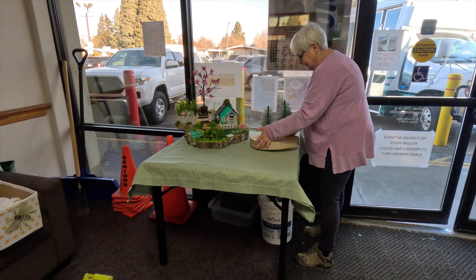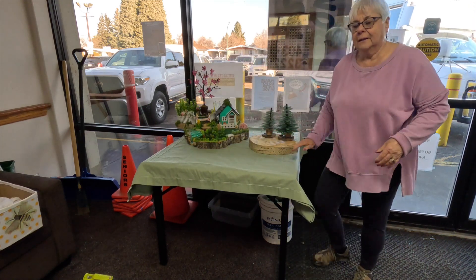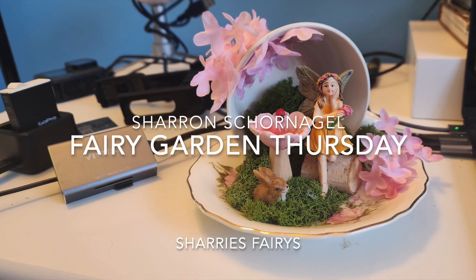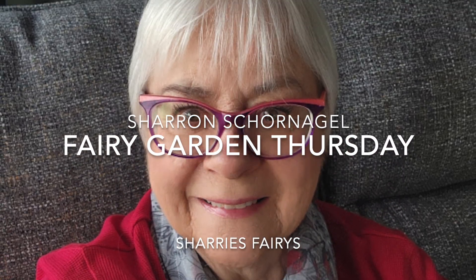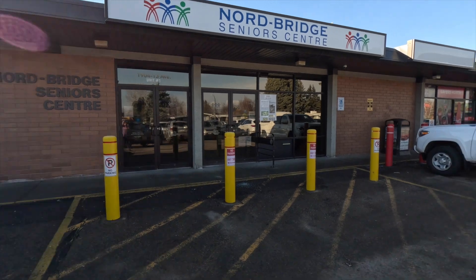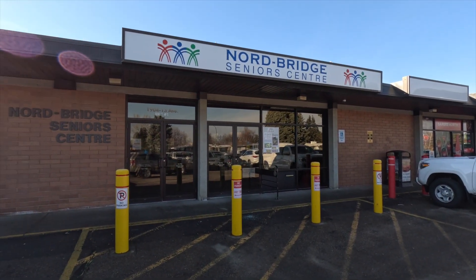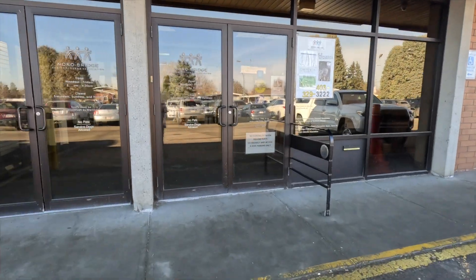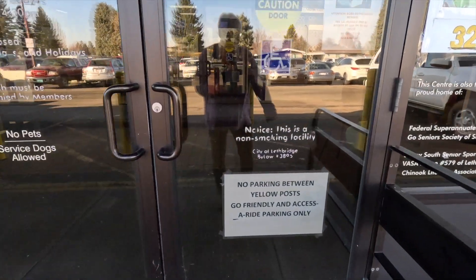At the Norbridge Hall, setting up our spring fairy garden. It's Sharon from Chevy's Ferries and I'm here at the Norbridge Seniors Hall and I'm going to set up our spring fairy display.